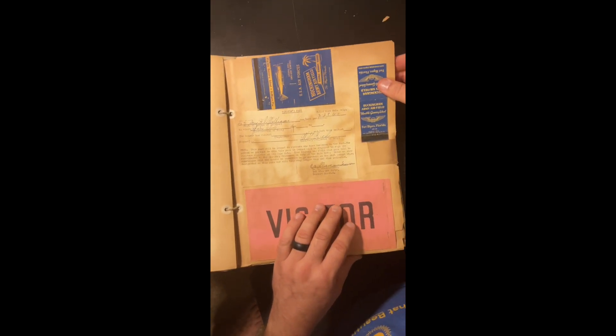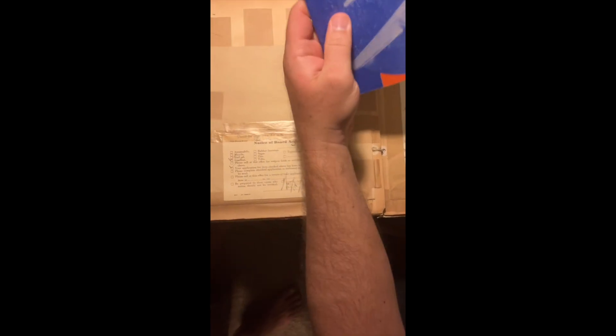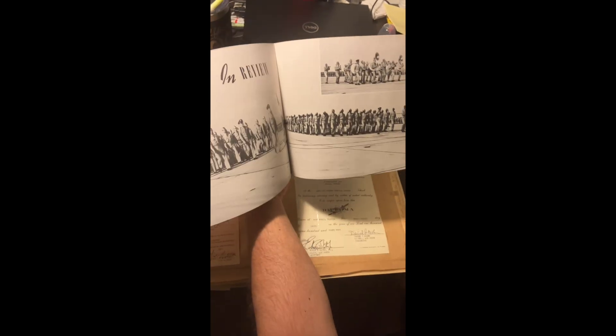There's a blood donor card — his grandmother at home giving blood for the troops. These are all the places that he had been as he trained — a lot of different places, lots of different letters and writing. There's a visitor's pass for when his father came to Buckingham Army Airfield, what looks like a matchbook, and then his diploma from the United States Army Air Forces. And here's Buckingham Army Airfield, Fort Myers, Florida — it's kind of like a yearbook of all that stuff.